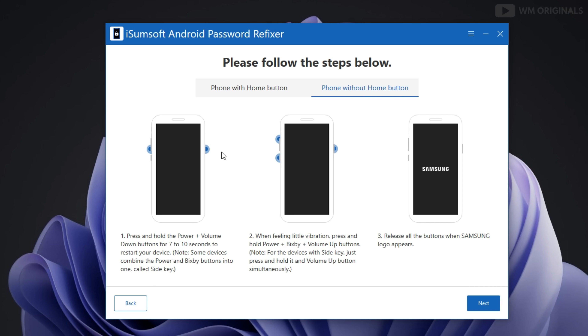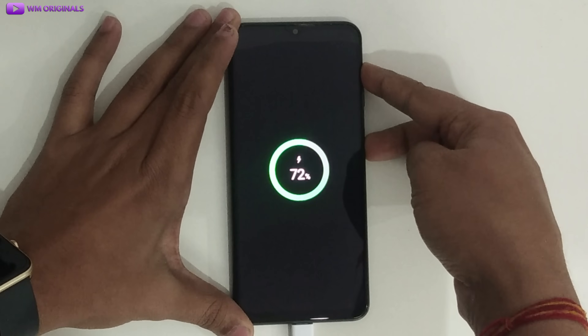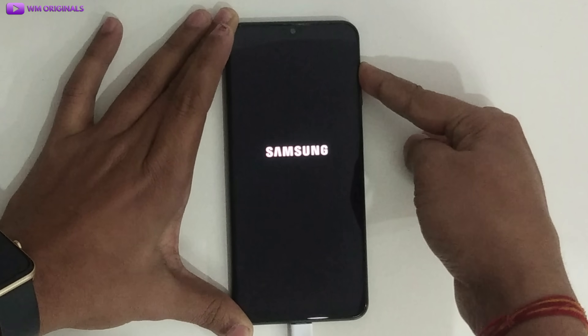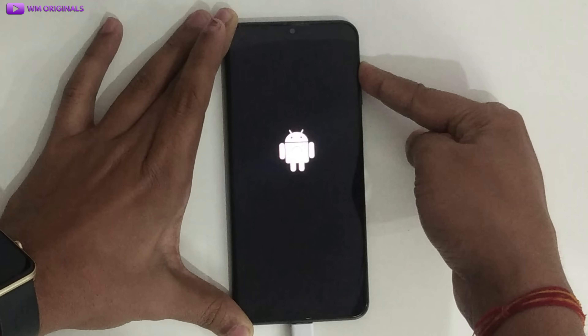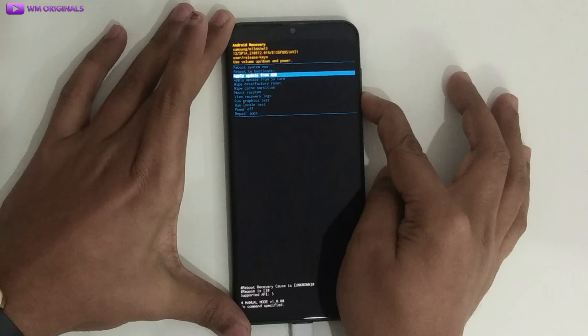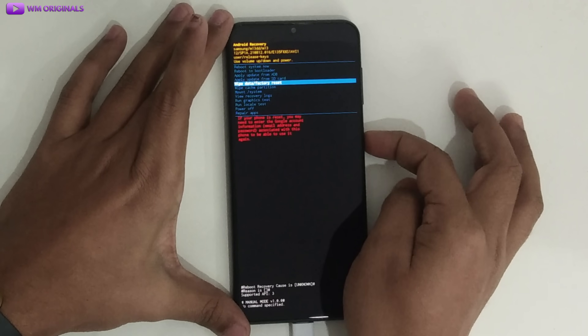Follow the method as per your device. Doing it for my Samsung Galaxy F13. Restart the Android phone using the power and volume up button. Release the power button when you see the Samsung logo. Once we enter recovery mode, click on Next. Now we need to follow the steps below: select 'Wipe Data / Factory Reset' using the volume down and power button.